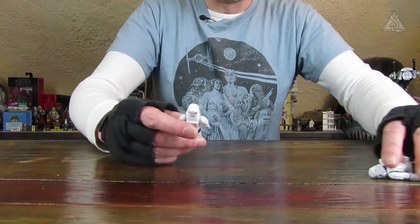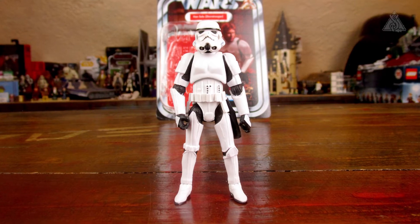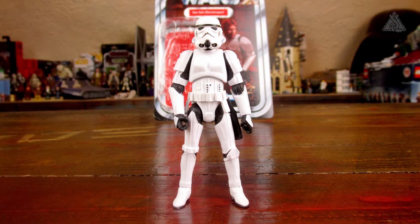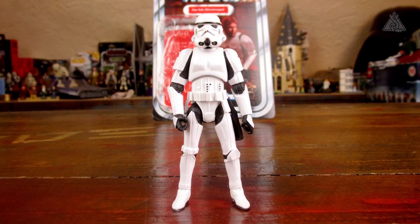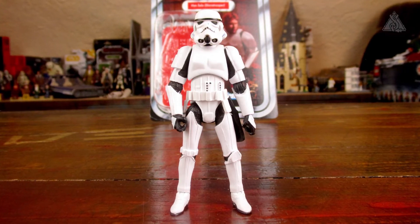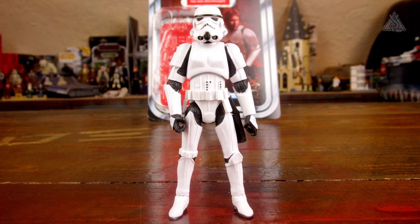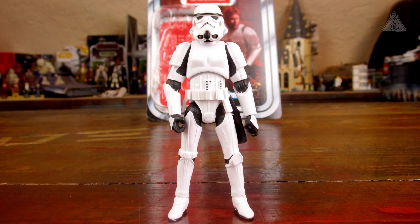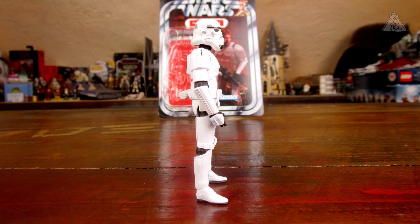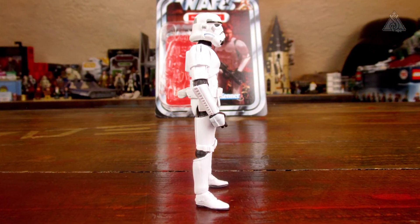Dann endlich mal die Figur im Detail. Erst einmal mit Helm von vorne gesehen: sieht absolut gut aus, auch die Bedruckung ist sauber. Schwarz-Weiß-Übergänge sehen super aus. Dann die kleinen Knöpfe auf der Bauchplatte: perfekt. Und auch der Helm von der Form her und von der Bedruckung absolut super getroffen und super sauber bedruckt. Dann die Figur mit Helm von der Seite: die Helmbedruckung ist perfekt angebracht, auch von der Seite her. Bin sehr angetan.